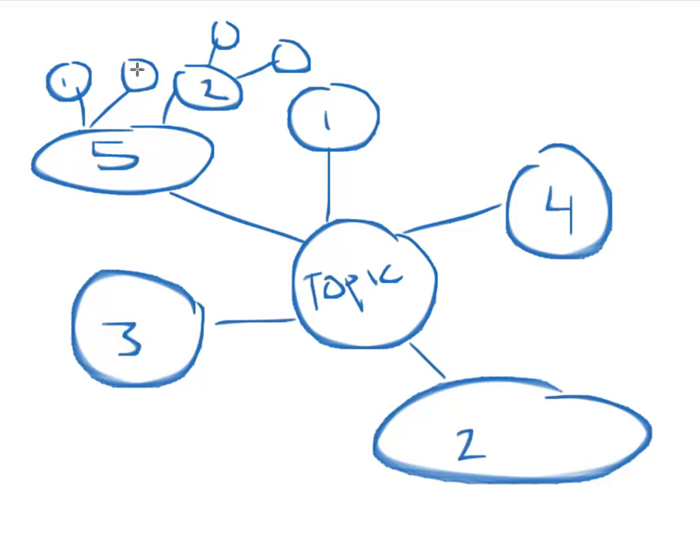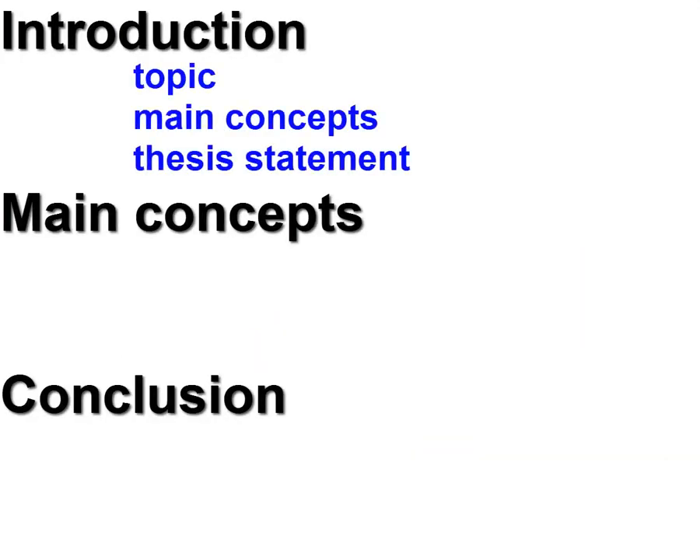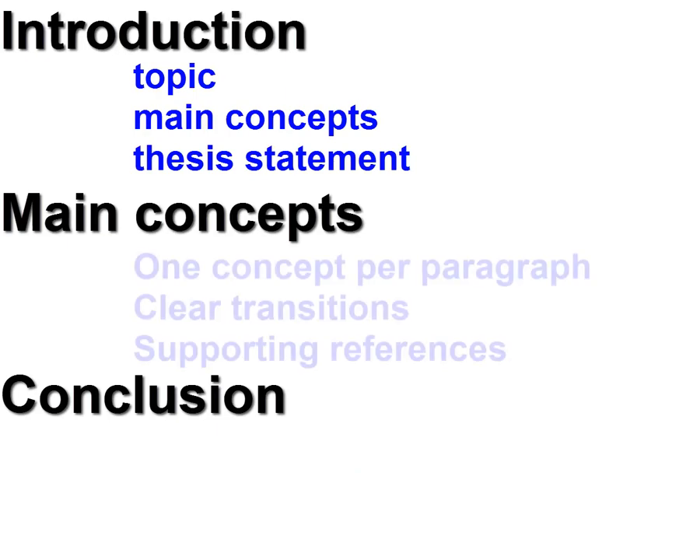Once your mind map is complete, you can turn it into an outline. Writing an outline will help you know what you're writing about first, second, and third in your assignment.